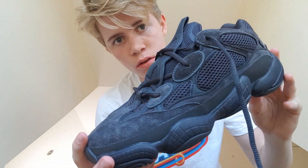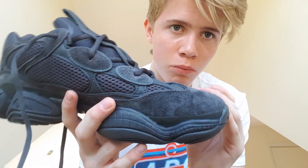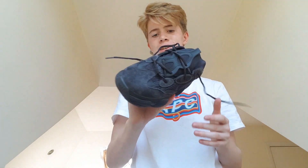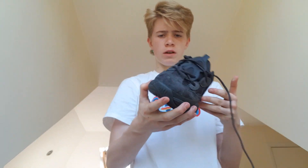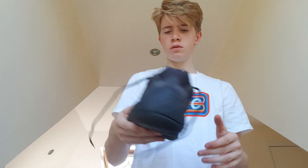Closer look. I think they're really nice and the colour is just really nice. It's not like cheap suede — it's kind of like premium suede. It's really worth the price, I think, and I wouldn't really buy it for the resale price because I think that's kind of expensive. Because I've got it from retail, it's just making it more justifiable to keep it.